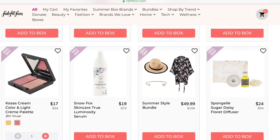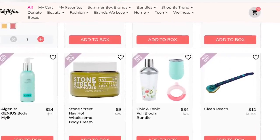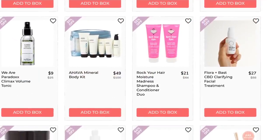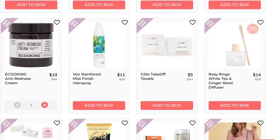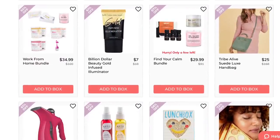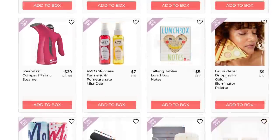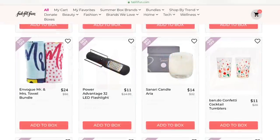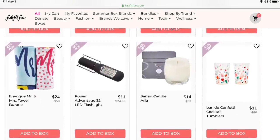How about that Kosas Color and Light Cream Palette? That looks so good. If you've tried that, let me know below — I'd love to know more about it. And as I'm editing this, I'm thinking: how did I miss all of these candles? I love candles.